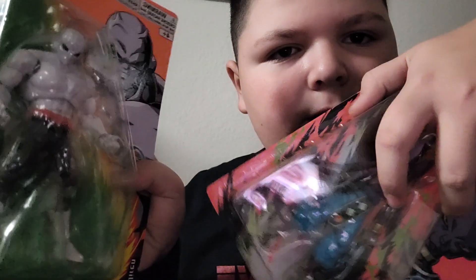Hey guys, welcome back to another video. Today we'll be doing Dragon Ball Super Action Figures.